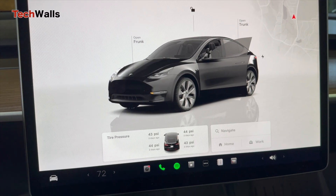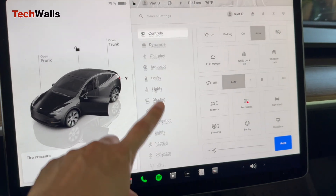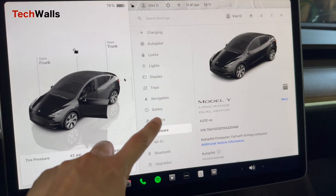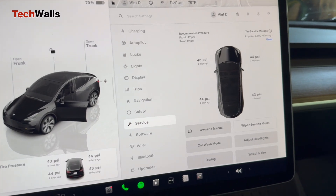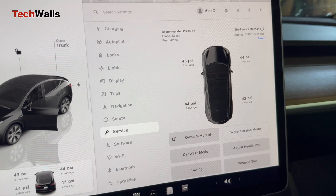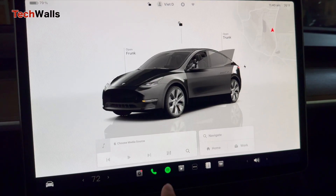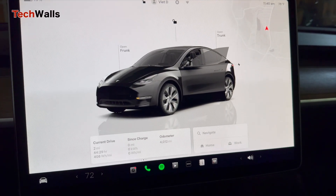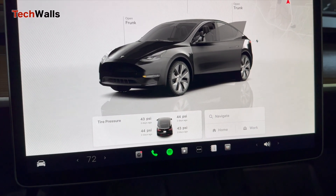Now, after inflating the tires, ensure your Tesla is parked safely on a flat surface. To access the tire pressure menu, tap the car icon at the bottom left of the touchscreen to open the controls menu, then navigate to the service section where you'll find the tire pressure display. You can also see the pressure in the media tab or in the Tesla app.